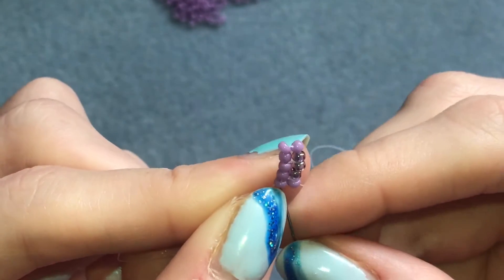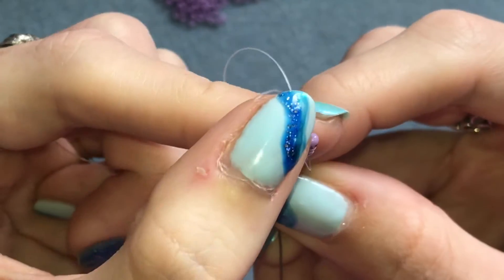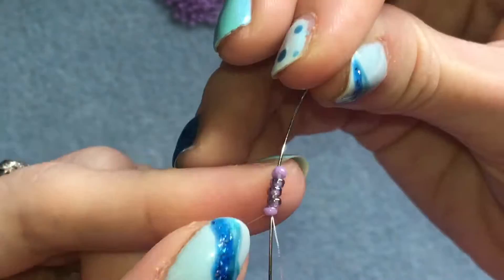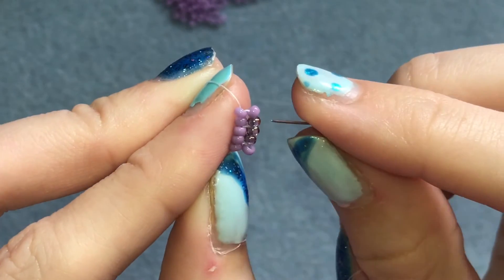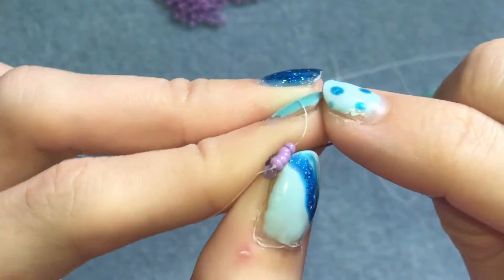Now you've got this. After every row it's important to sew back through the row before and back down the one you're coming out of, so I'm going to sew through all five in this row before the one I'm working on. And then I'm going to go back down through the one that I just added - you need to do that after you add every row.